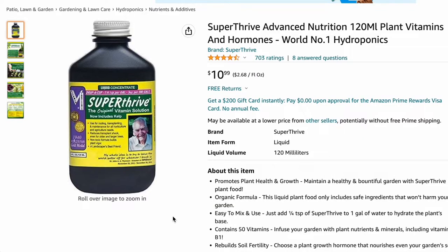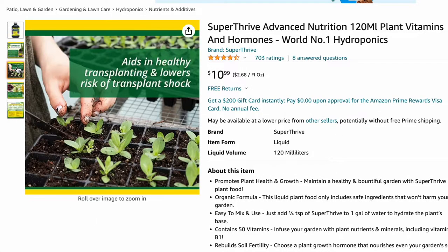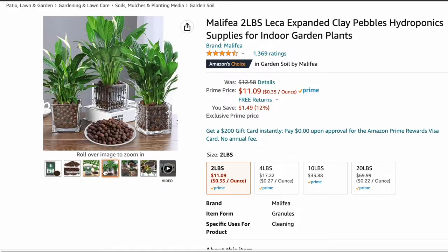Next thing we have is Super Thrive. If you guys don't know, Super Thrive is like nutrients that you can add to your regular water that you would use on your plants and it just gives them a boost — it'll help with the foliage, it'll help with roots. Super Thrive can only help, it won't hurt. Definitely give it a go and see if it affects your plants' growth at all, and let me know down in the comments.